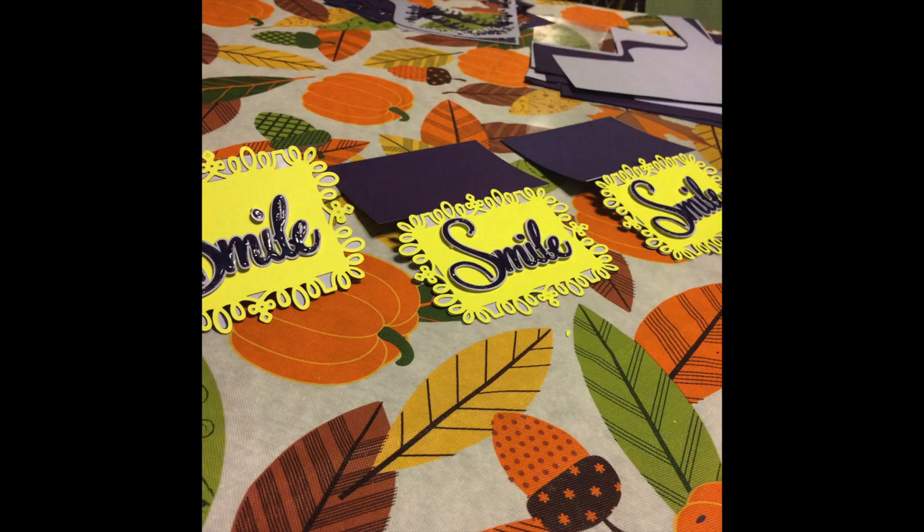This is actually my finished card. It says 'Smile' on the front and it's got some glossy accents on the smile to make it stand out.